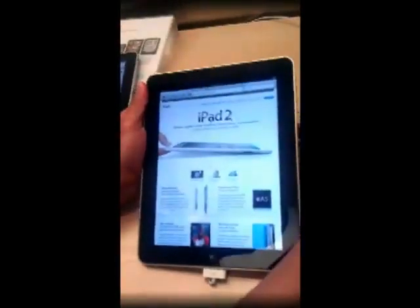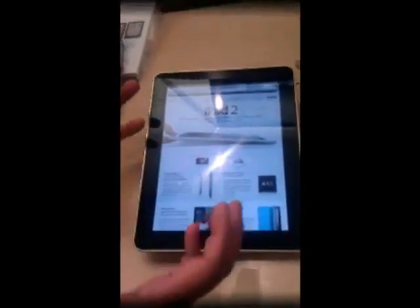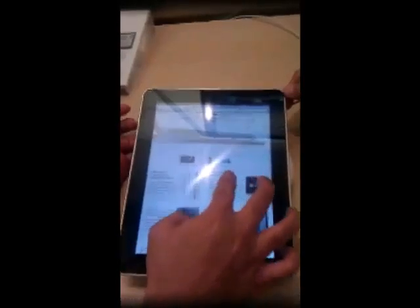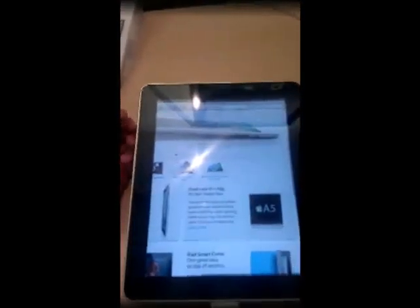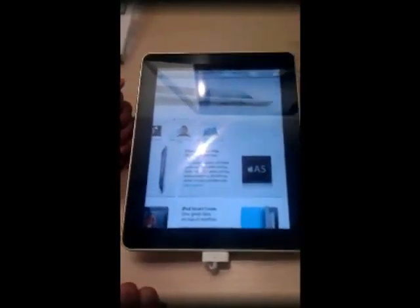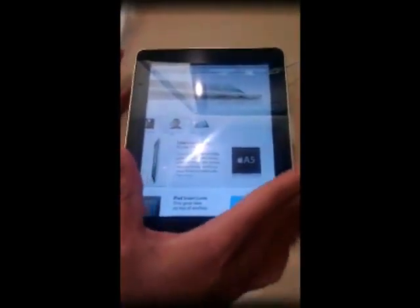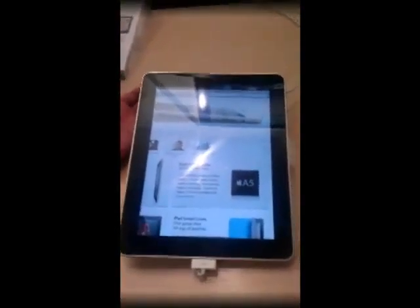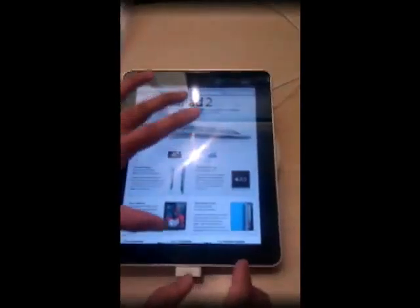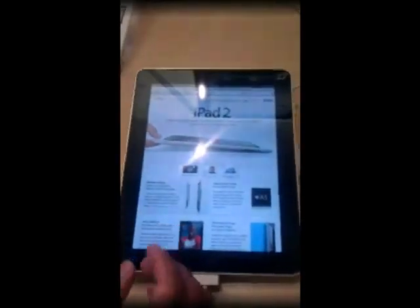We can't lift it up too high because there's something holding it down, so we can't shut off the alarm. But it does have an A5 processor, as it says right here. Is that two times faster than the original iPad? It's up to two times faster. It definitely depends on what you're doing — in most cases you won't notice it unless you're doing some serious video editing or something like that. Then you might notice it, but you can definitely see the rendering is slightly quicker than the original.